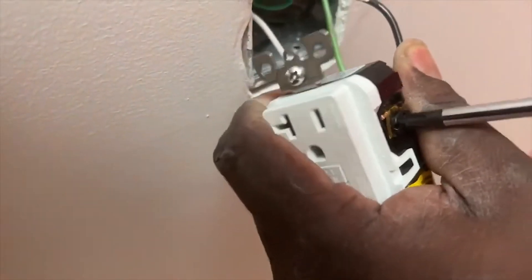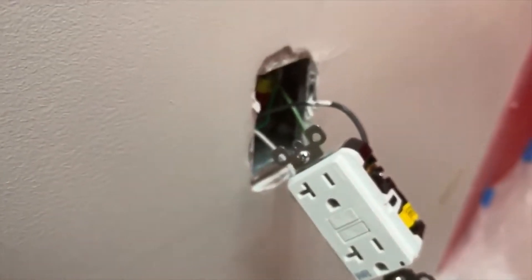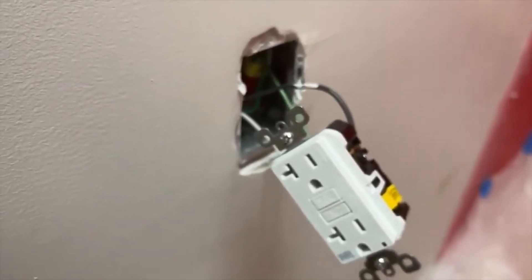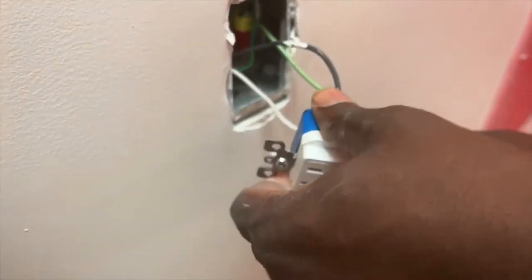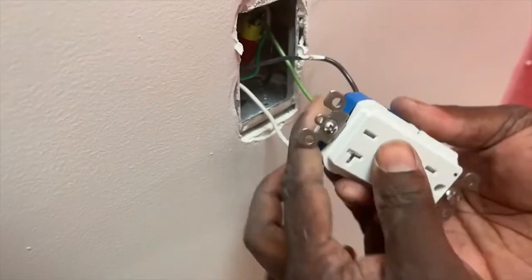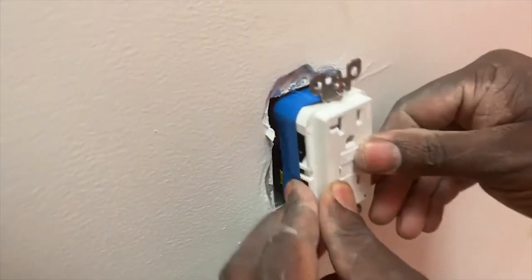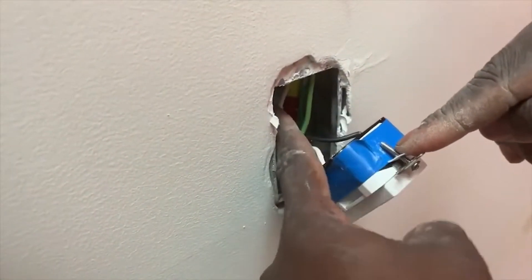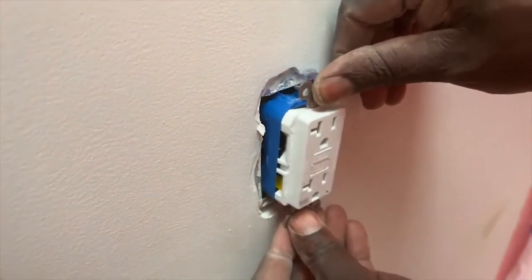Once I finish the black one, I'm gonna grab my Phillips screwdriver and tighten it. The next key element you want to do after that is grab electrical tape and go around it one to two times to keep everything safe. Funny enough, it's not in the code book to put tape around your electrical outlet devices, but if you're a real electrician — a real one — you do do that.